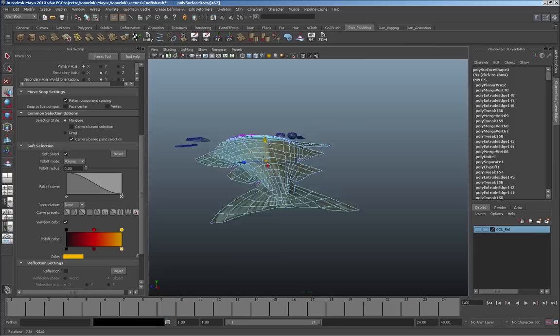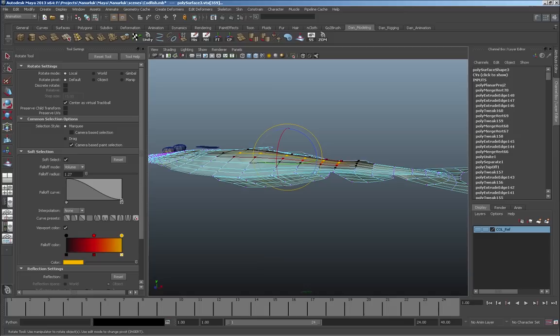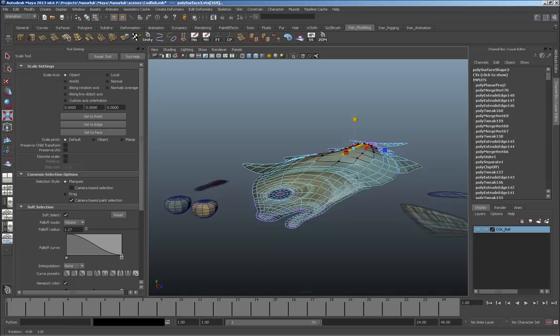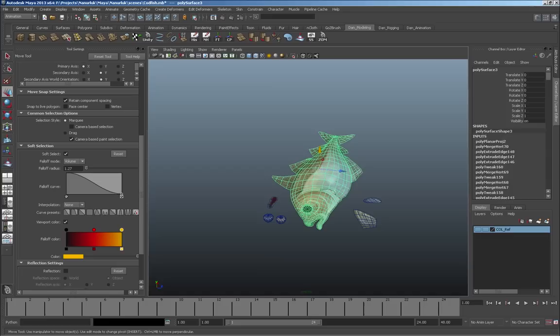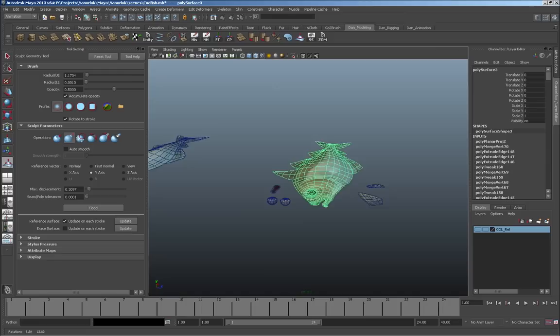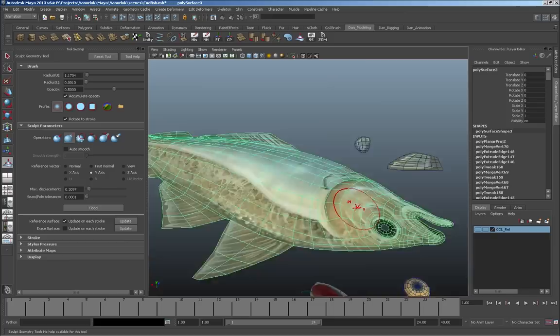You can also use soft select with vertices — just one set of vertices selected — increase the radius and you get a similar effect, just a little less dramatic with faces. Essentially that's the process I go through to sculpt the form. I'm really just trying to get a subtle curve. From this point I duplicate the sculpted shape, set it aside, then use the sculpt tool at a smaller size with a reduced effect level, gradually pushing geometry around to get the shape I want.